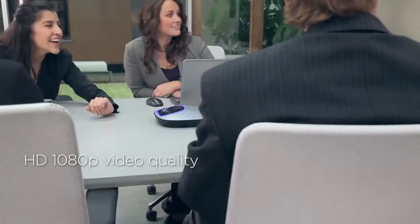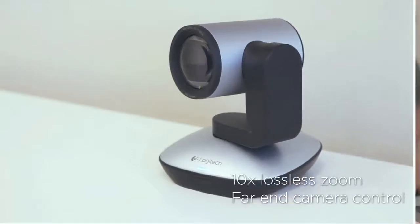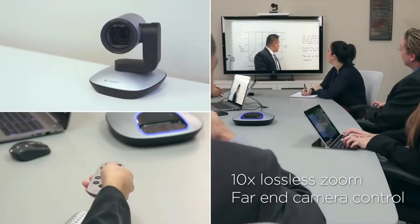With HD video and professional audio, you won't miss a thing, even from across the room. And the remote pan-zoom tilt controls will keep you close to the finest of details.